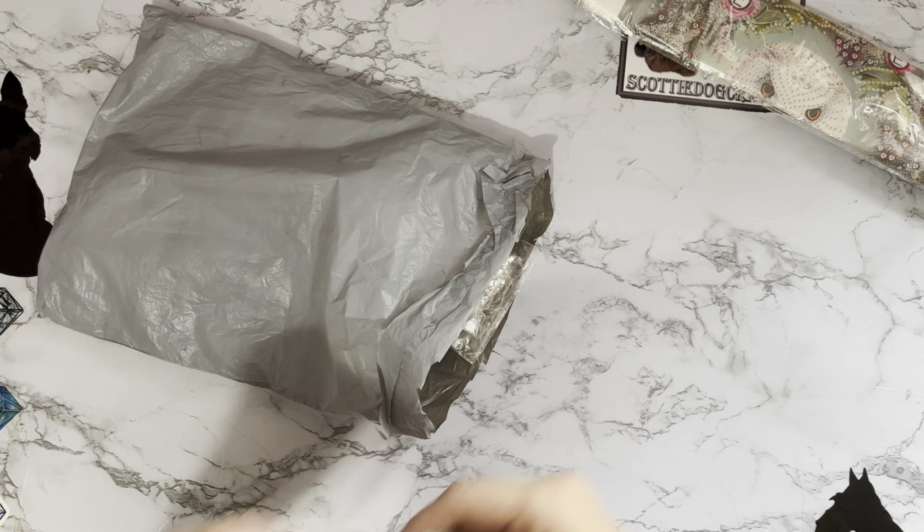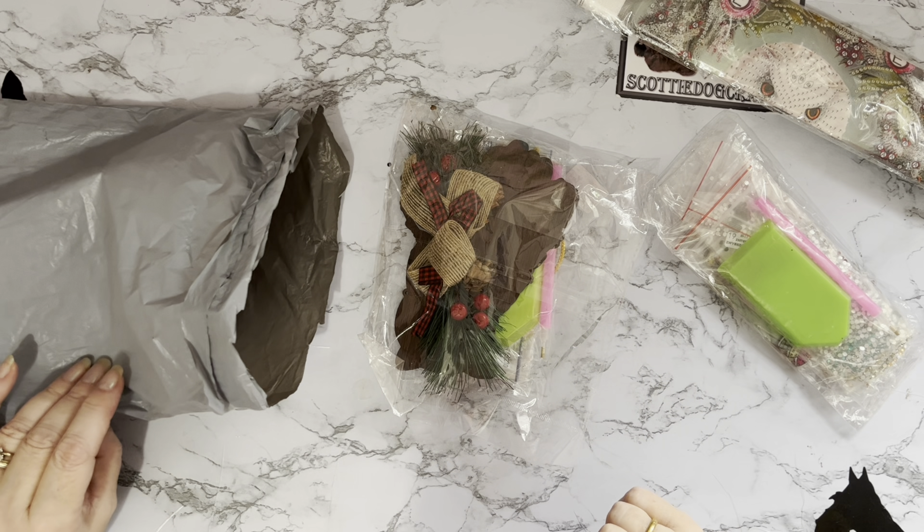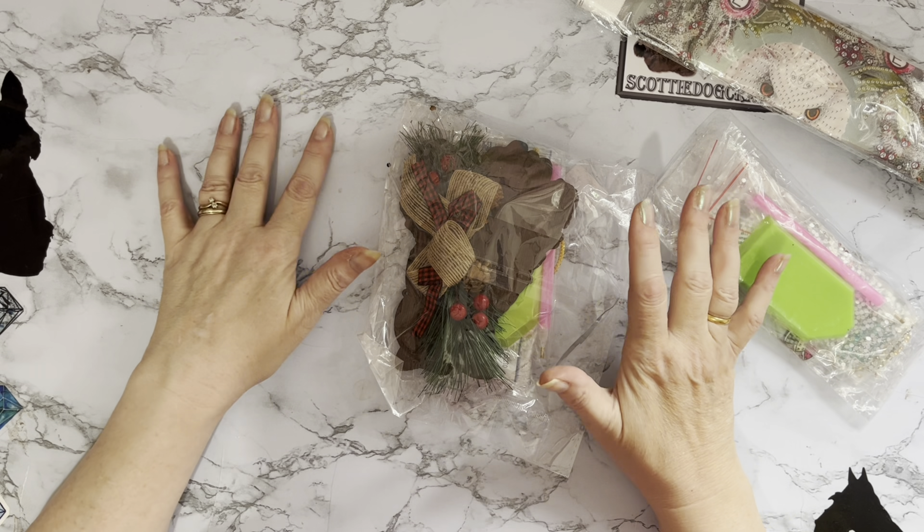So let's have a look and see what we've got this time. We have a diamond painting with something looking at me. I've opened these up so I don't have to struggle with the scissors. We have a little special drill project.